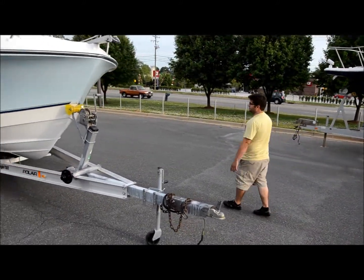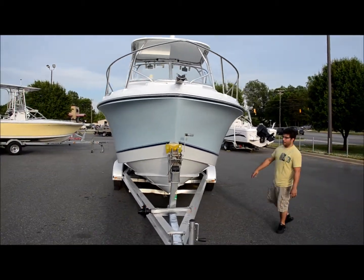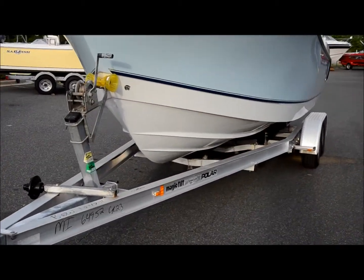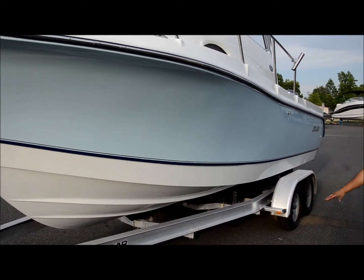Going around the other side, you'll see it's in the same condition. As I pointed out, there's a mix in the sticker, nothing major. It shines perfectly — you can see the reflection in it. It's really nice, it's got a good hard shine to it.